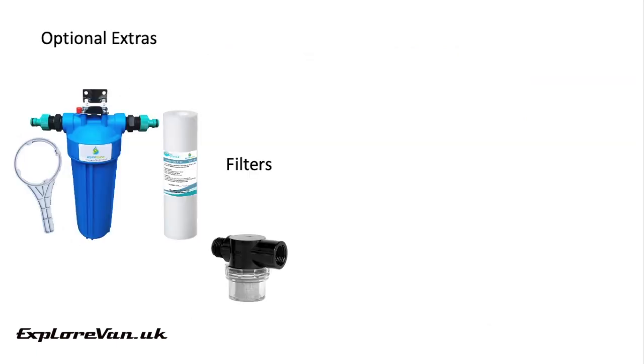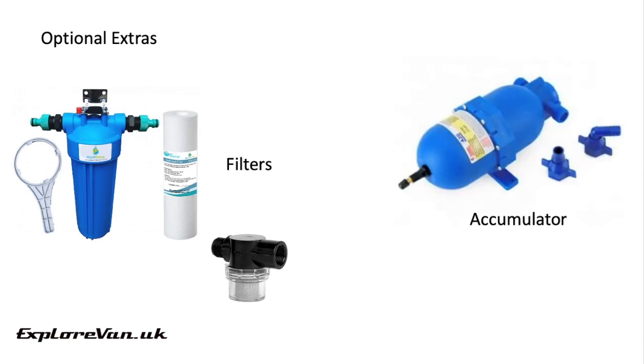Some additional extras you may want to consider are filters. A simple membrane filter can help protect your pump from foreign objects. You can also install more complex filters that help purify the water. An accumulator is a small tank which stores pressurized water within the system. Used with a pressure switch system, it smooths the flow of water through the system to your tap, avoiding the pulsing flow you often get without one. It can also help to extend the life of your pump and water heater.